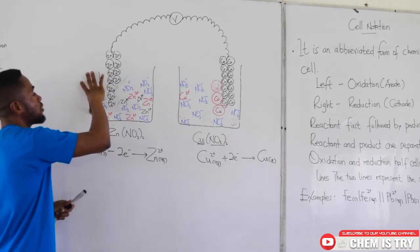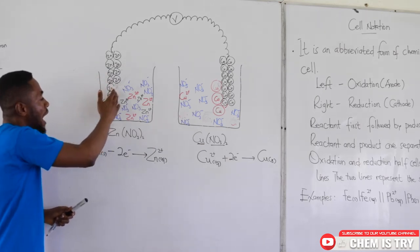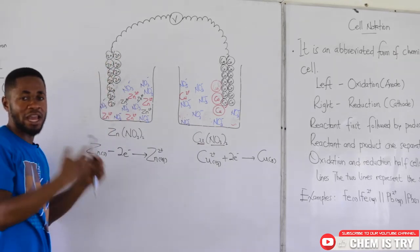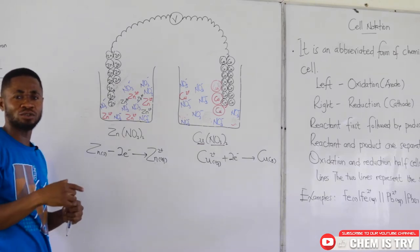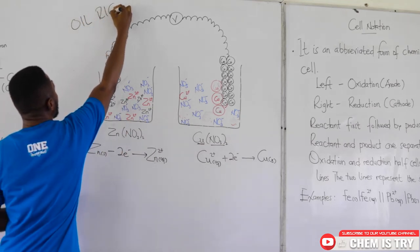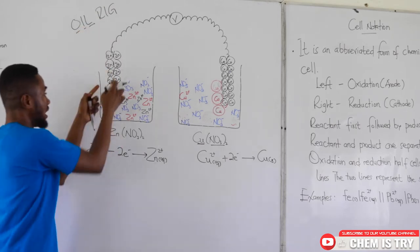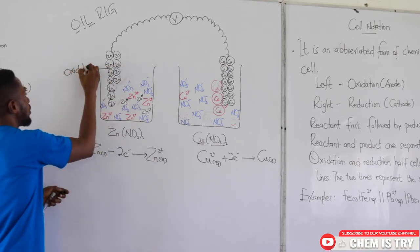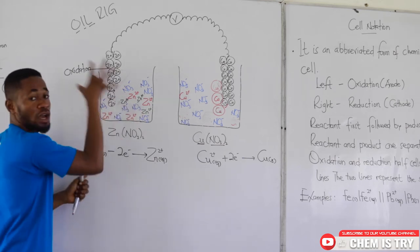In the first compartment, electrons are being lost from the electrode — from the metal. Remember the mnemonic OIL RIG: oxidation is loss. So this is the site of oxidation. Oxidation is occurring in this first compartment.